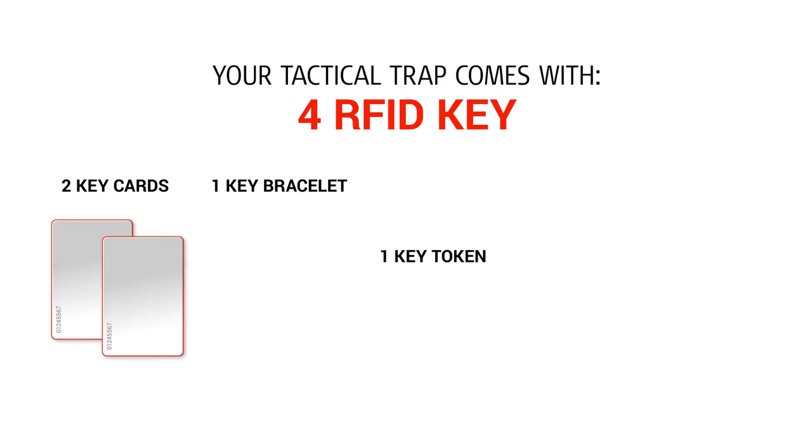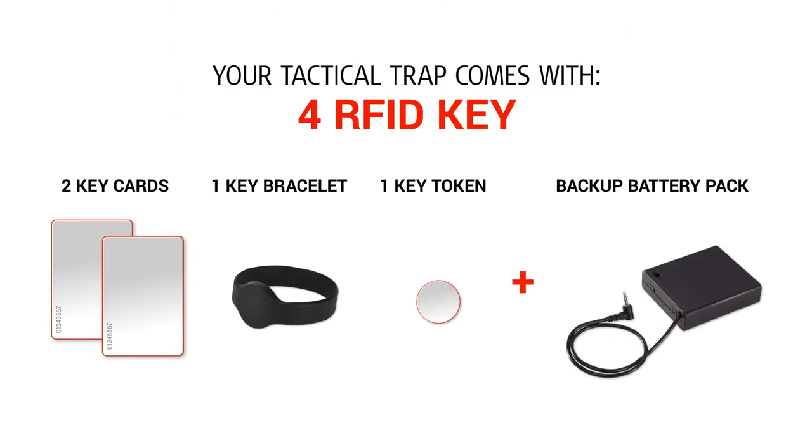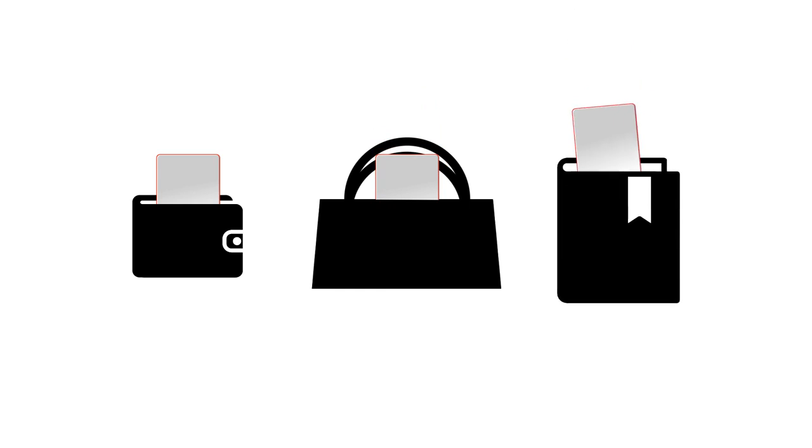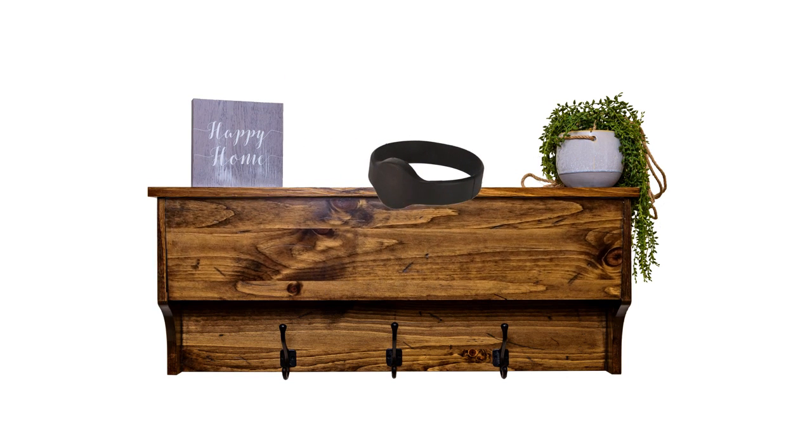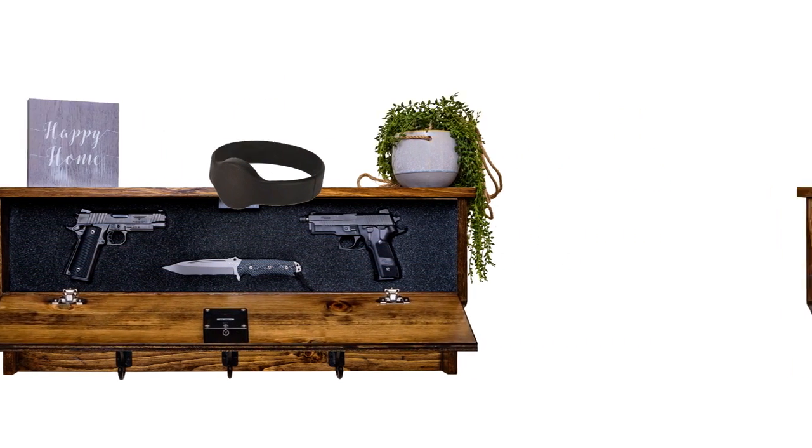Included with your tactical rack will be three different types of access keys and a backup battery pack. The RFID key card, which is about the same size as a credit card, can be placed in your wallet, purse, or inside of a book. The key bracelet can be worn around your wrist or given to someone else in your house who has permission to access it.